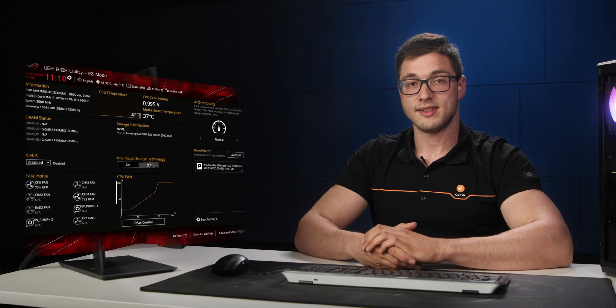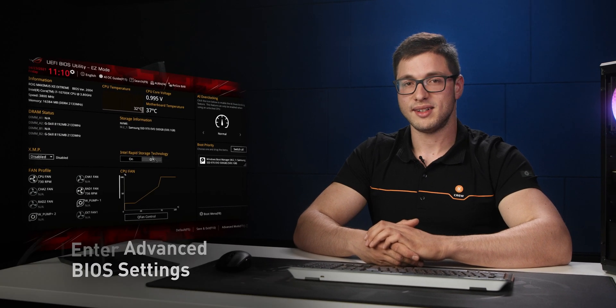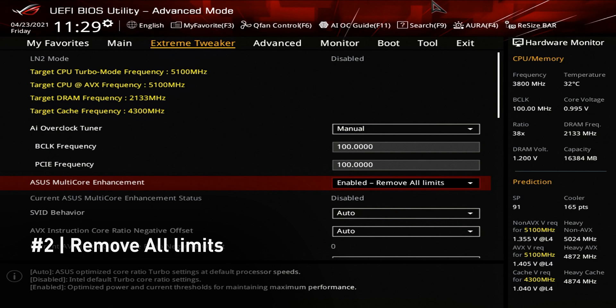So now that we're in the BIOS, we need to enter the advanced BIOS settings. You can do that by pressing the F7 button on the keyboard. Next, we'll be removing all limits enforced by the motherboard so we won't get bottlenecked by any caps.